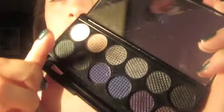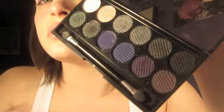Using the palette from Sleek Makeup, we're going to start off with this frosty-ish green color right here, and I'm going to apply that right in the middle of my eye. I'm just tapping it so I don't have that much fallout, and just keep building it up. Then take the color next to it, which is a darker green color, and apply that right on the outer edge.